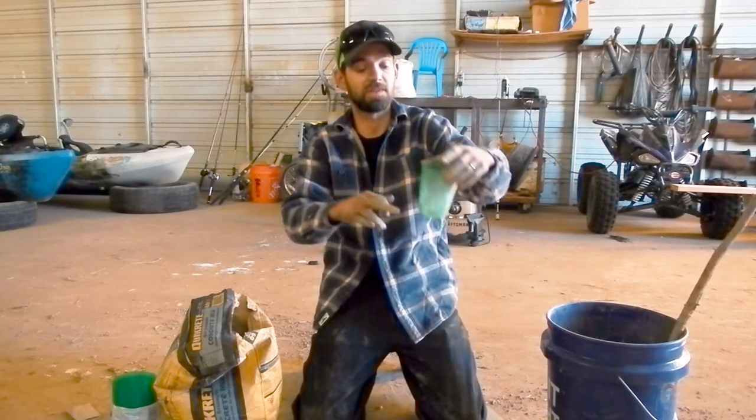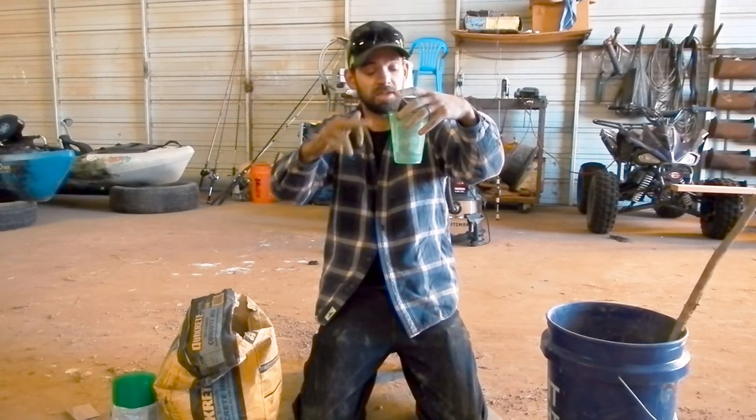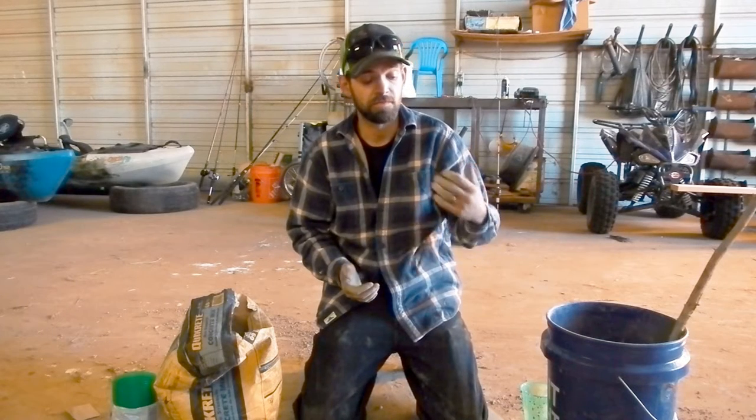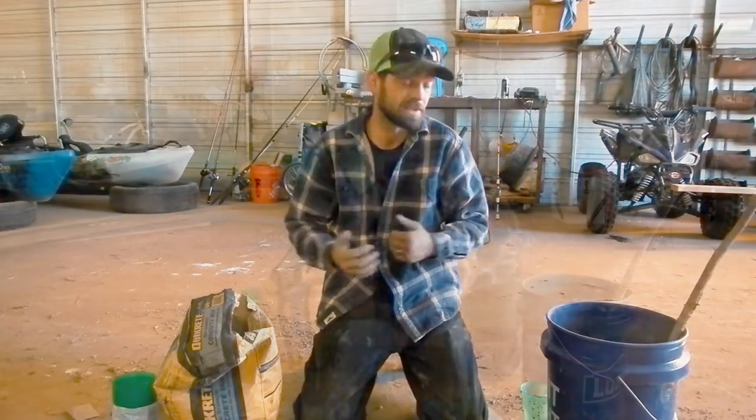When filling the cups, if you need a lighter weight or a heavier weight, you can do that however you want — make it to suit your needs. For me, I'm gonna fill all of these up to about there. That's it, it's really simple. I'll check back and show you pulling them out of the cup and all of that once they're cured up in a day or so.